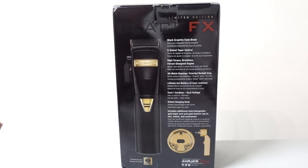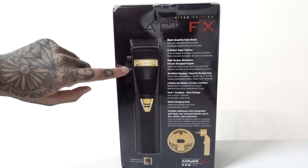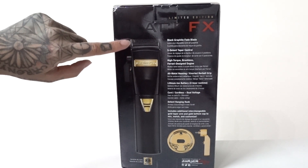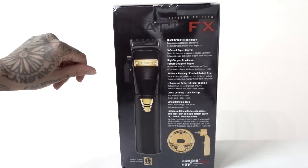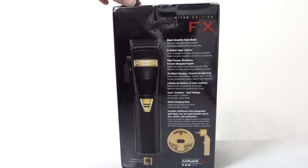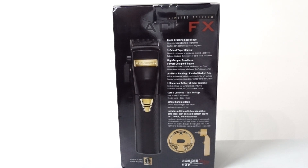I highly recommend it for anybody of all levels because it makes the process so much easier. You actually have a guide as to where you are in the haircut so you never have to guess whether you're at open or close. That's a really special feature that a lot of people have liked about the previous models in the other colorways. So I'm going to open this up and we're going to see what's inside.